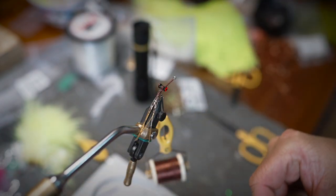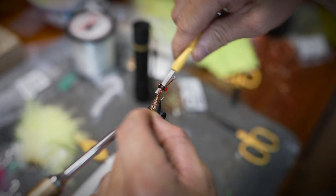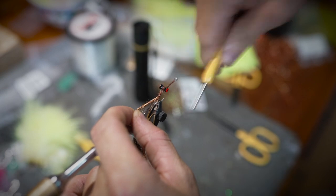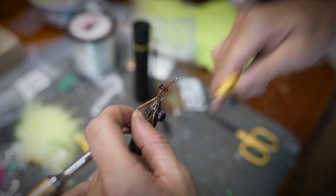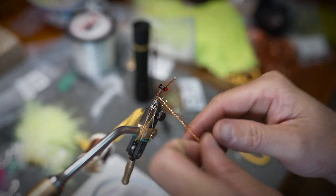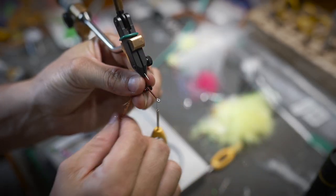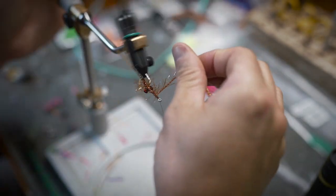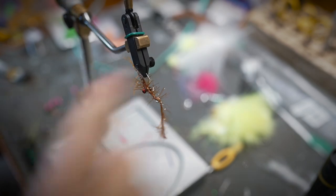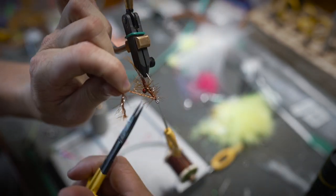Now we're going to tie in some crystal hackle in a brown color and we're going to palmer this all the way up to the eye of the hook — around these eyes and all the way to the front. Once that reaches the top, just make a few wraps and then trim it off.